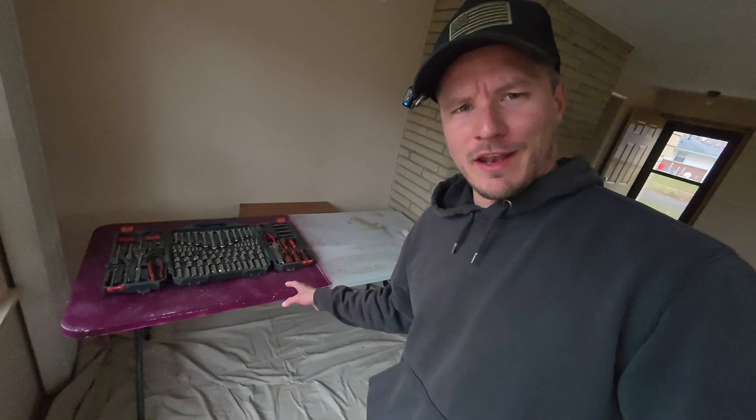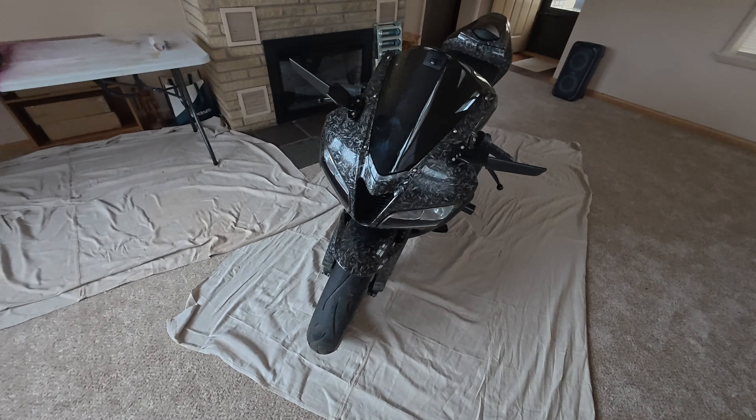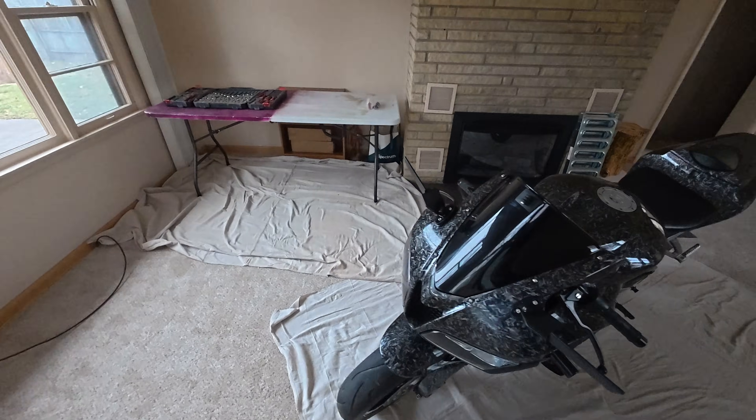So here's our setup. I got a table right there with all of our tools on that. We've got some heavy-duty tarps, like some canvases out. I've got the kickstand under a little foot right there, so the carpet underneath will stay fine.